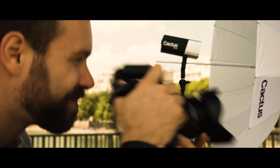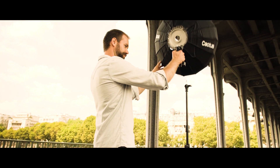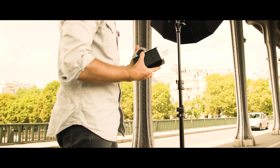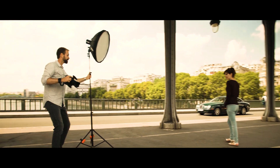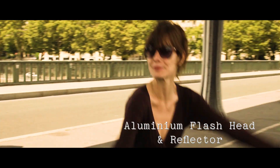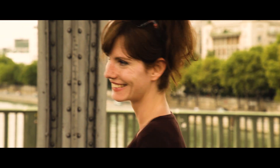We know photographers need fast and simple solutions. That's why the reflector head can be removed in just one click. Inside is the Cactus Tube 1, a proprietary bare bulb that can be put instantly in a softbox. Coupled with an aluminium head and a Cactus bayonet mount, everything is so smooth in your hands.